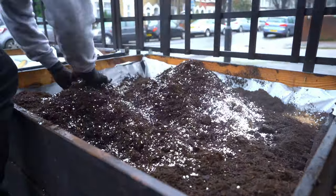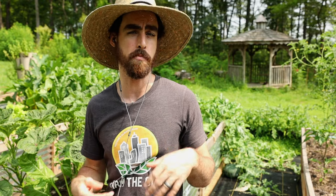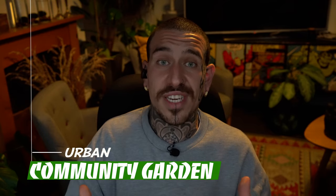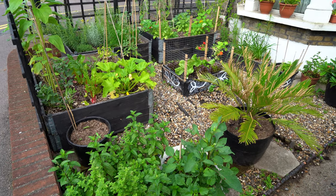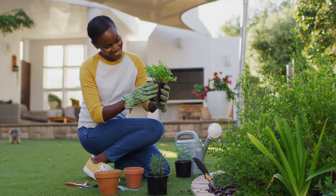Steven encourages starting with just a small four-by-four-foot raised bed in a backyard or an unused lot nearby. Alessandro shares that in the UK many front yards are left unused, so he transformed his front yard into a vegetable garden with raised beds. Every Sunday he gives away free vegetables to his neighbours and sits out for a couple of hours to answer any questions for anyone who wants to start, even if it's just a few pots.